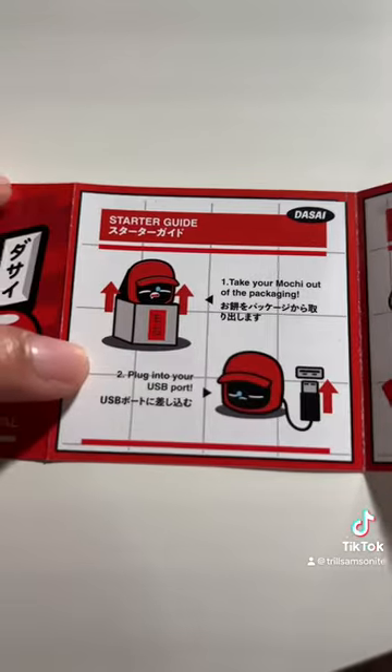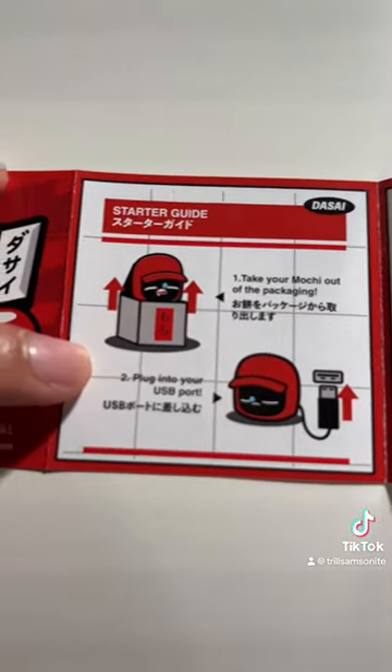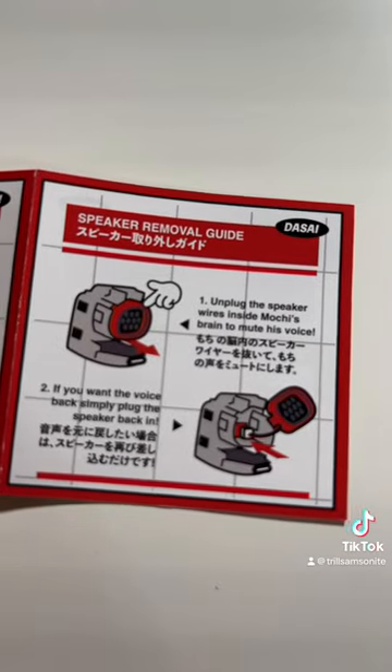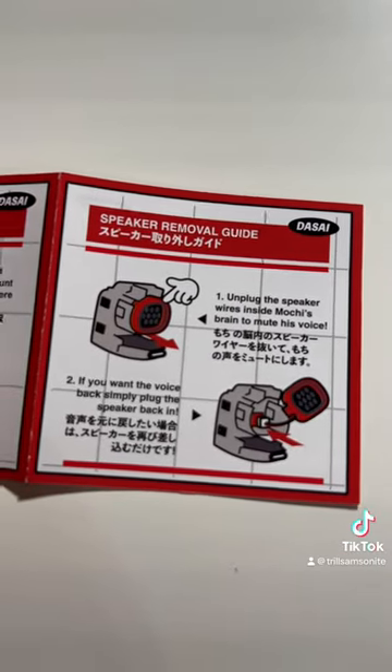I even like the instructions. It says: take your Mochi out — the packaging has them crying — plug them into the USB port, use the provided mounting kit, and then you can take out the wires if you want to mute him. I don't think I'm going to mute him.